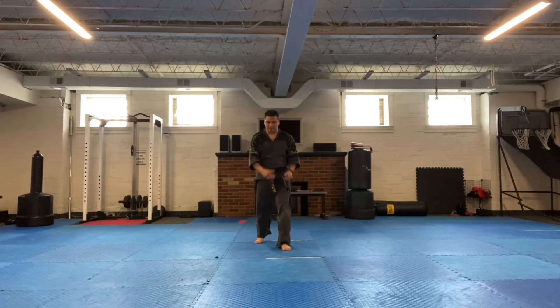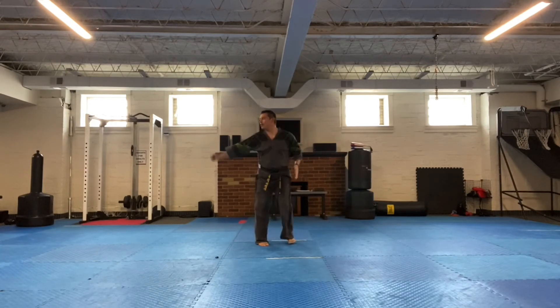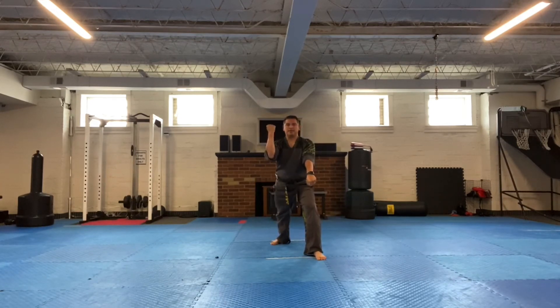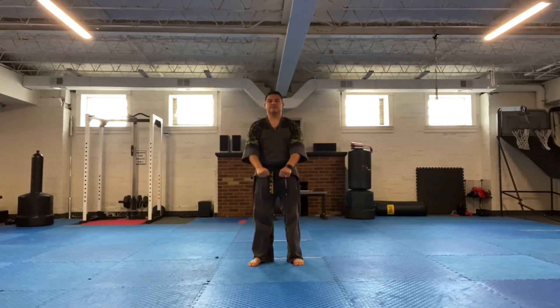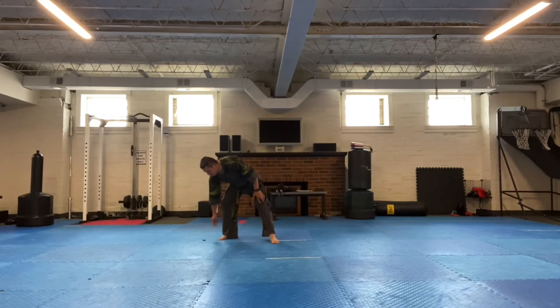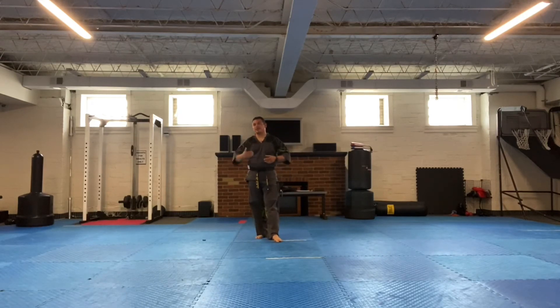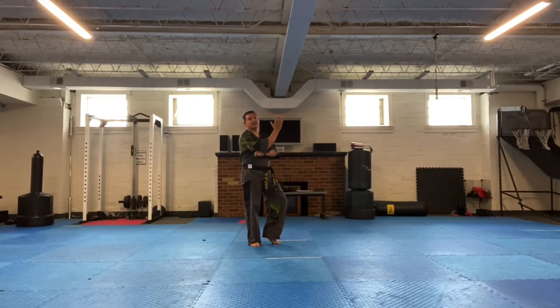Let's go over that full section again from the beginning. Starting from the cat stance sequence, through the knife hand block, back fist, tension movement, punch, and then stepping forward with the left leg — low block, middle block — and right leg — low block, middle block. That's the second section of Taeguk Chiljung.